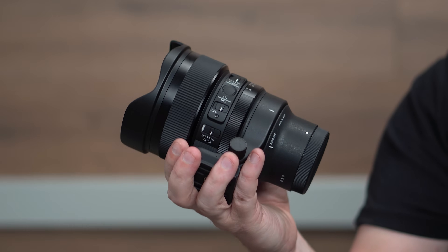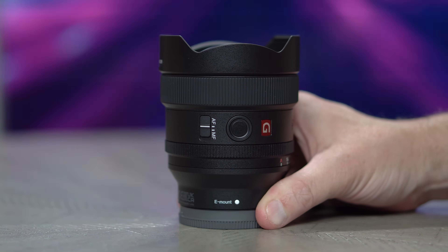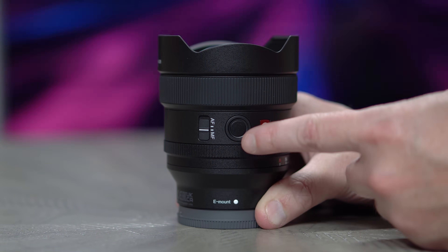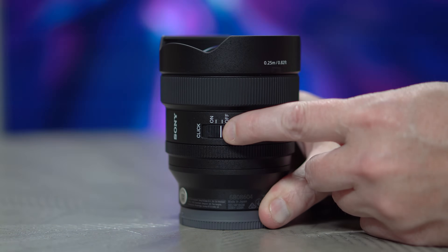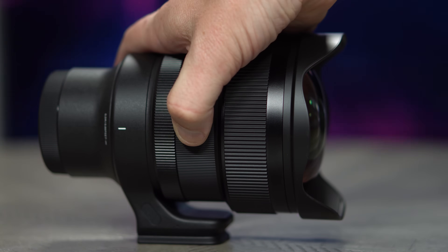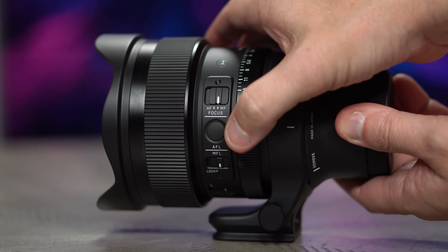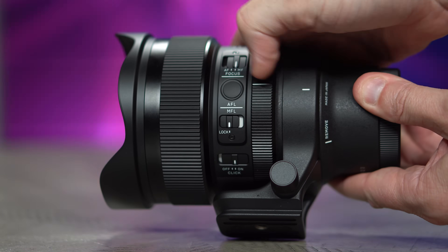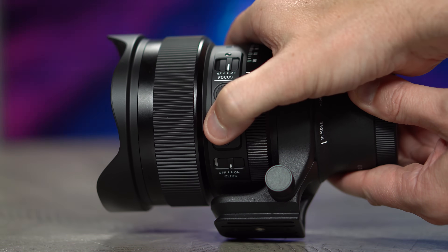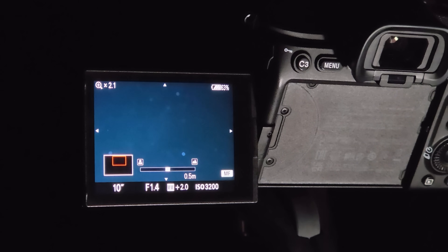As we look at the physical features on each, there are some meaningful differences. Each has the standard manual and autofocus switch, a programmable button, and an aperture ring click switch. But with the Sigma, you also get an aperture ring lock switch, which locks the dial in the A position to limit control of aperture to the camera's settings, and a manual focus lock switch, which locks focus in its current state so the focus ring can't accidentally adjust it. These are both invaluable additions for star photographers.